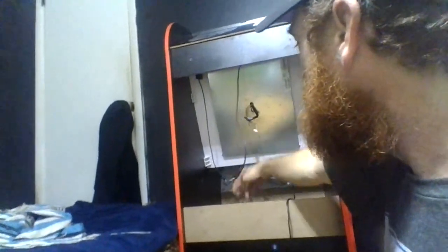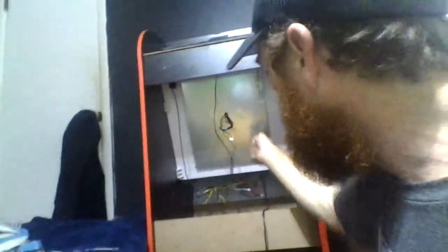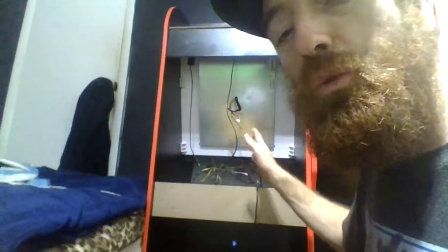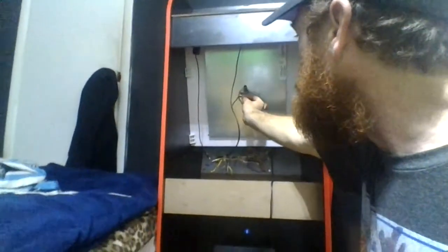We'll plug everything in — speakers we'll plug those in and then run some out through there into our amp. If y'all have never done this before, you can go on YouTube and watch videos, take your time doing it. Make sure you order everything that you need before you try doing this, or you can buy bundles. You just plug it in.